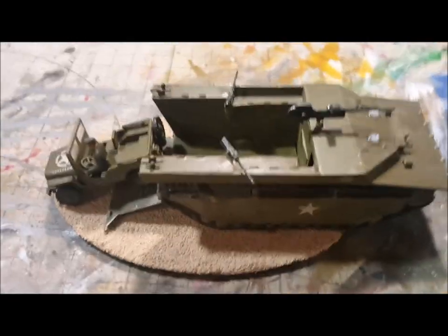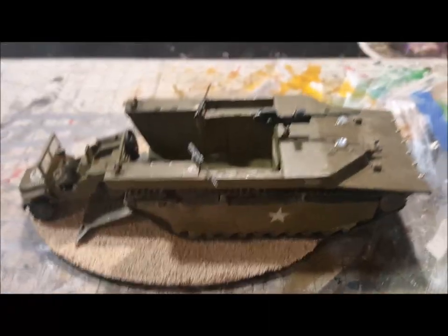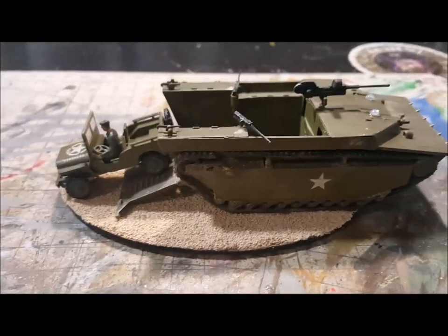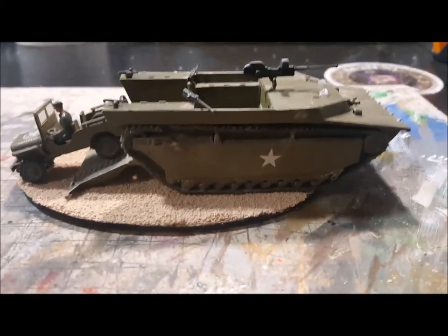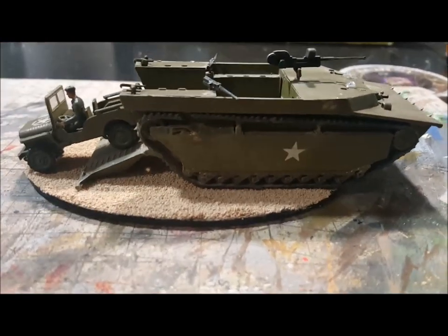I put on the little bubble windows right here, so letting that dry. I went ahead and dusted up and weathered the Jeep and the Buffalo, and put on a simple base with a little bit of sand. The tracks on this thing — as you can see there's a gap right here.